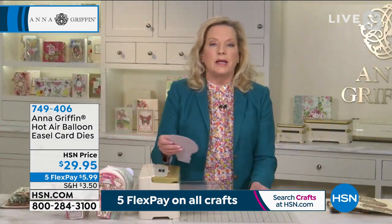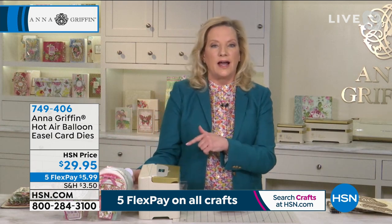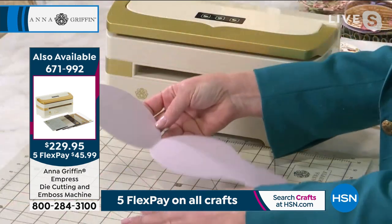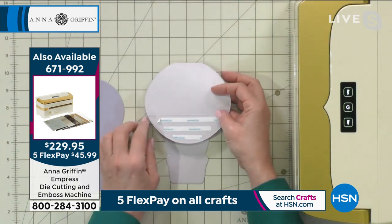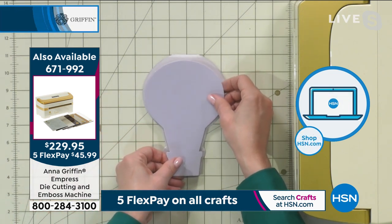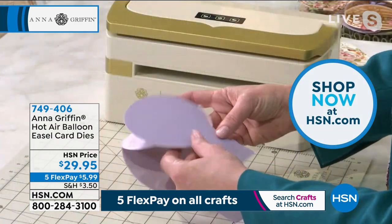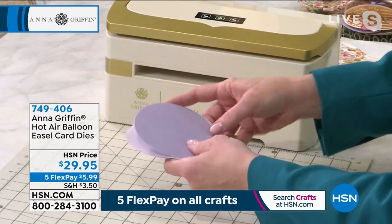What's really interesting about cutting the card base is that everything is already scored when the card is cut — so you're not measuring, you're only folding and adding adhesive in a strategic place. Once you have cut it, you fold it towards yourself; the scoring is already done. You add some strategic adhesive to the fold, the shadow layer goes right on top and fits in the center, you press down, then fold back — and your easel is complete.